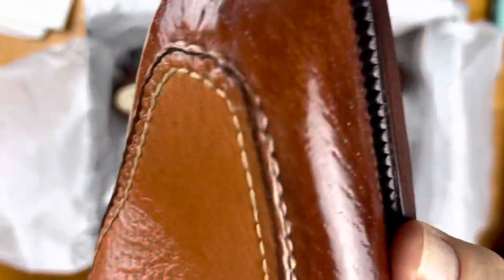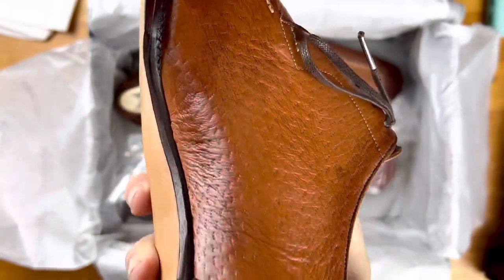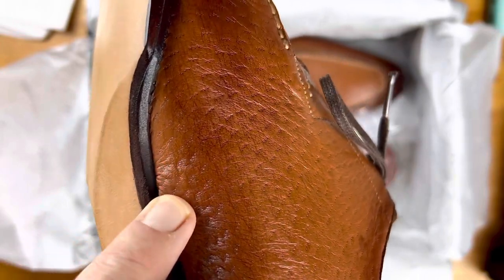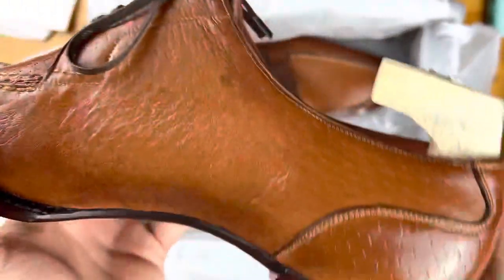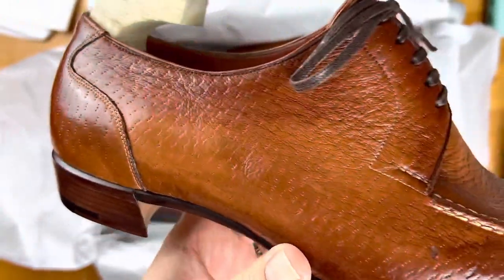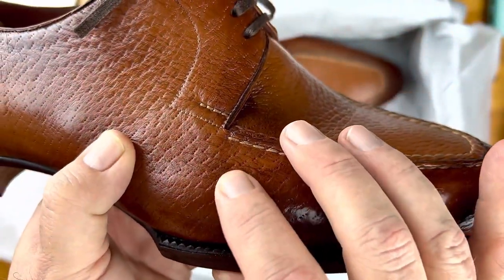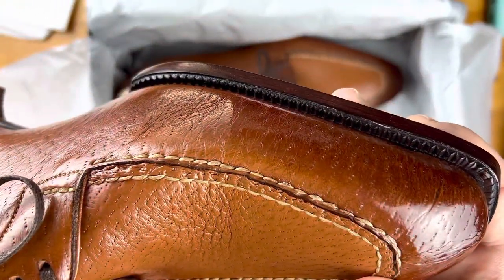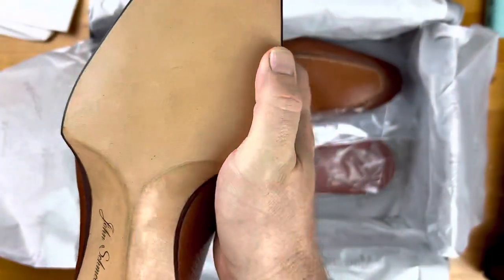Just look at the details — he's done a nice job of lasting, although you can see there's a little bit of a tight spot there, though it's not bad. This is a very soft leather. A bespoke shoemaker from England was telling me how difficult peccary is to work with. You can see here some scars from the peccary — just a beautiful shoe.